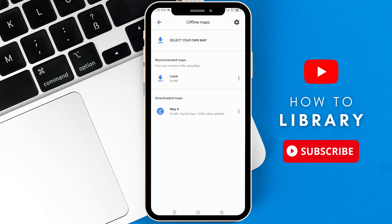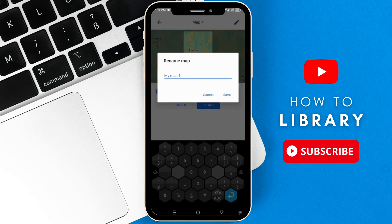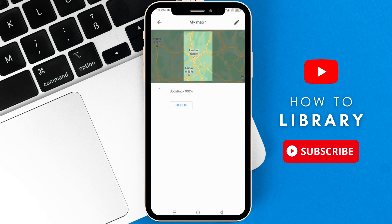After the download is finished, you can fully customize your map to your desire. You can view your map, rename your map, update your map to match your Google Maps version, and finally, you can delete your maps.